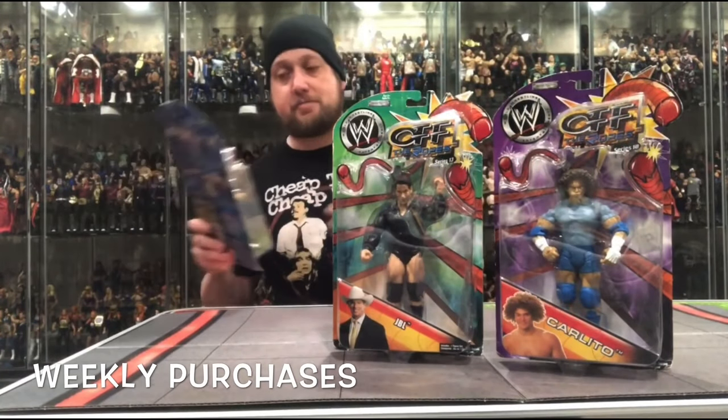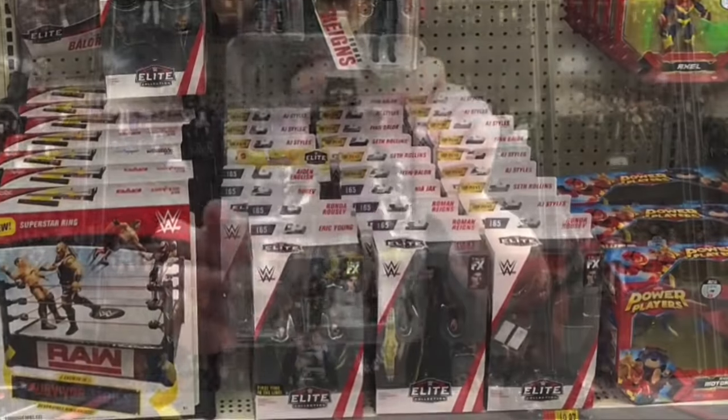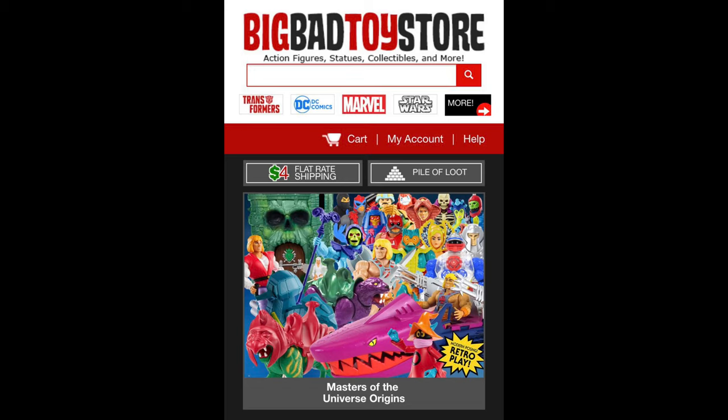Today on the channel it's Father Daughter Day as we unbox from Masters of the Universe Revelation Series 2: Teela and Man-at-Arms. Welcome everyone, Kyle here and welcome back to the channel for another He-Man Masters of the Universe Revelations unboxing and review. For all your He-Man needs and a whole lot more, hit up Big Bad Toy Store — link in the description below.